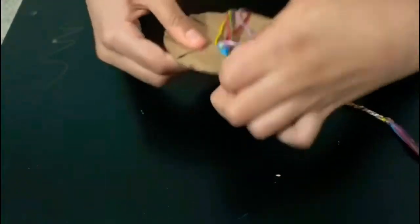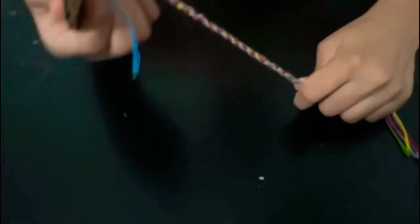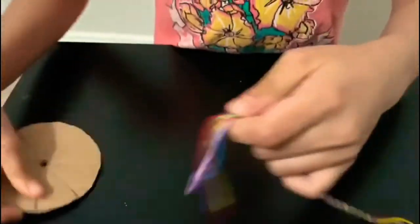After you're done, you have to tie a knot at the end of the bracelet.